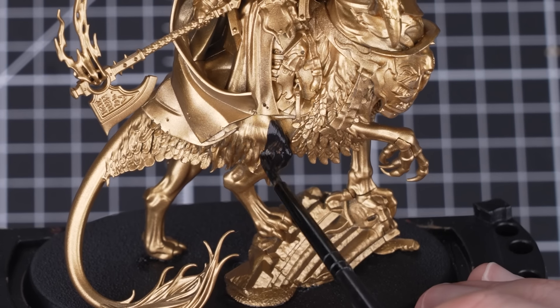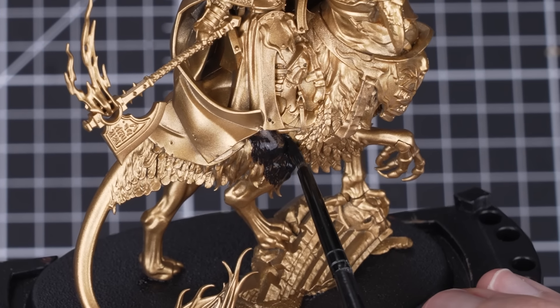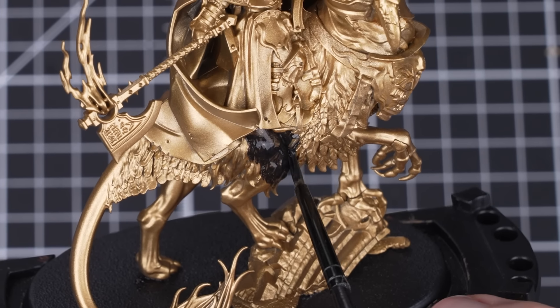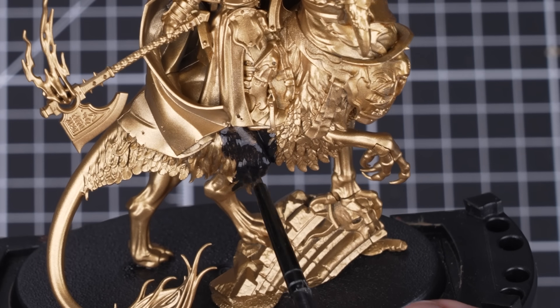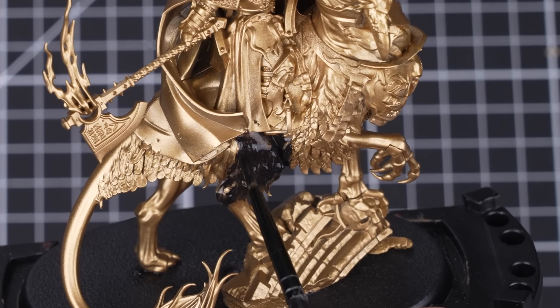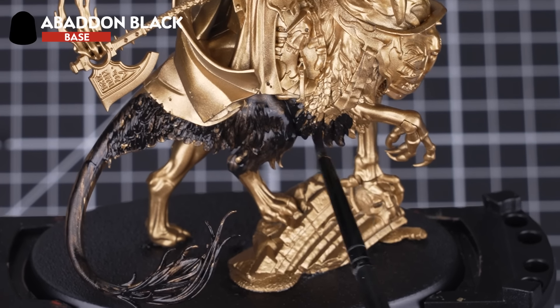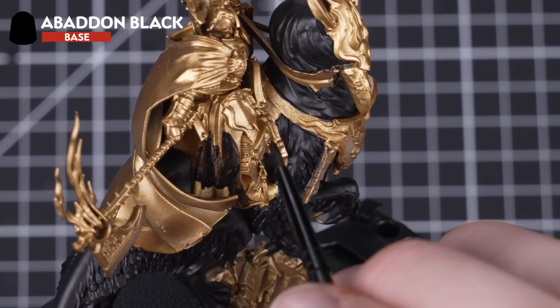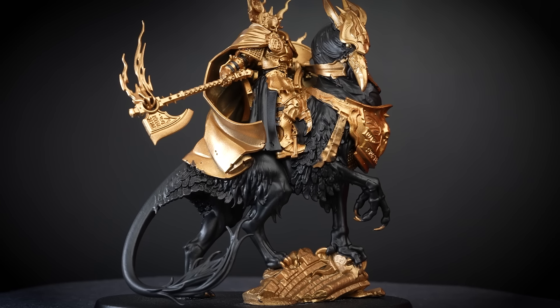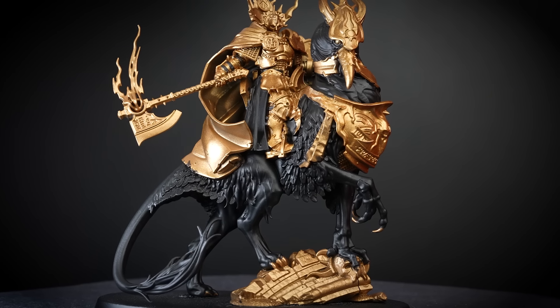With our model now fully undercoated and looking nice and shiny, we need to start to block in our base coats. Base coating is when we paint, normally with base paints, the main colors that make up the model. For our first base coat, we'll be using Abaddon Black to paint the Griff Charger, any leather details, and the small cloak. Remember to thin out your paint with a little water before applying it so it's not too thick.